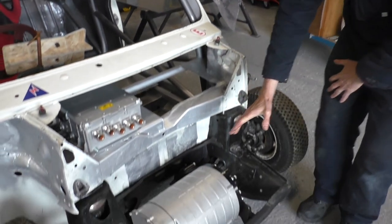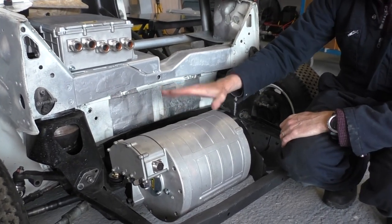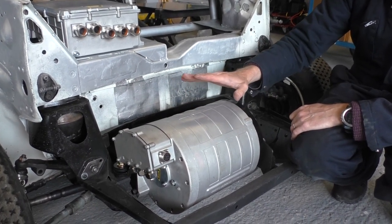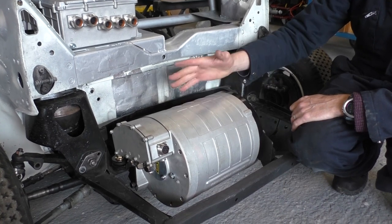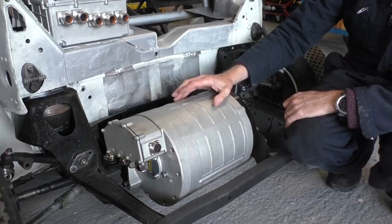So this is the motor. It's one that we use quite a bit. I think you've seen it in the Stag. We've used it in a few kit cars. We're now putting it into the Mini. This is 120 kilowatts, or 160 horsepower, and 310 Newton meters.